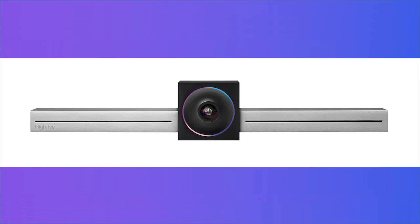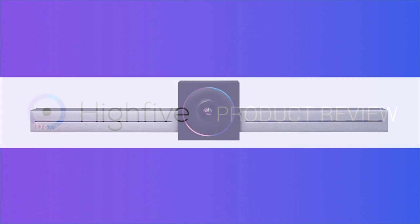Welcome. Today, we'll be looking at Hi5, a video conferencing platform for your entire company.